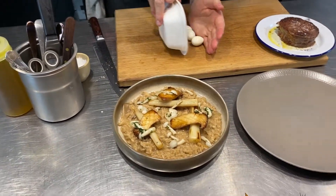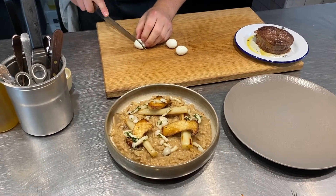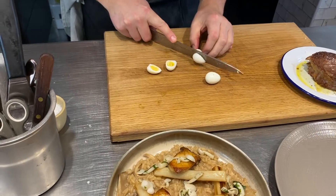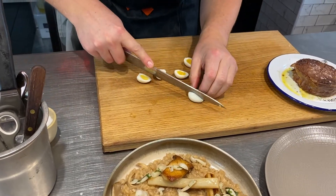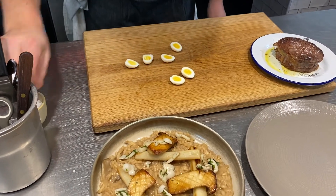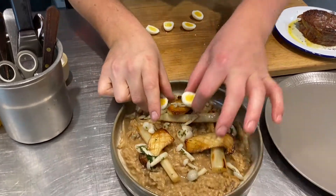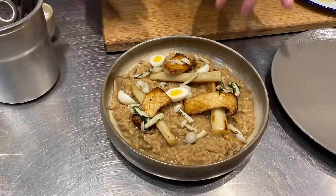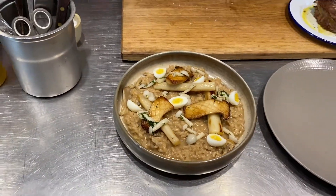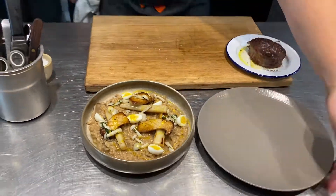Quail eggs — tip them out onto your board, sharp knife, just cut through like so. There you go — now the final one, they're all good to go. A little bit of seasoning on each egg, and then you can just put those just like that — look at that, lovely — all around the risotto. Tiny bit of rapeseed oil to finish off, and that is our vegetarian dish done.